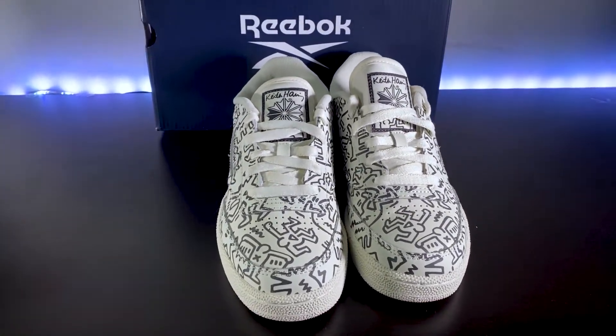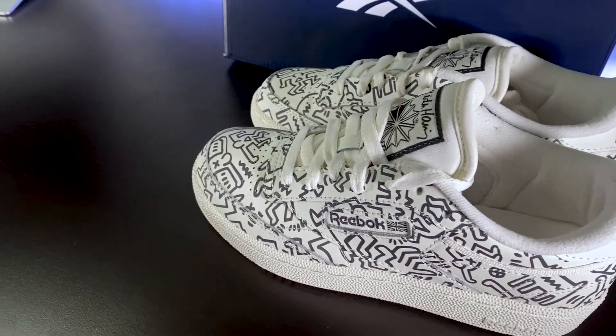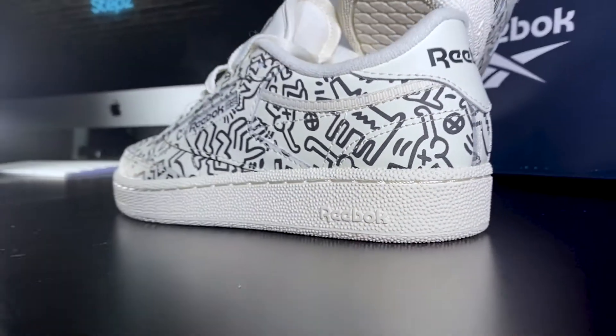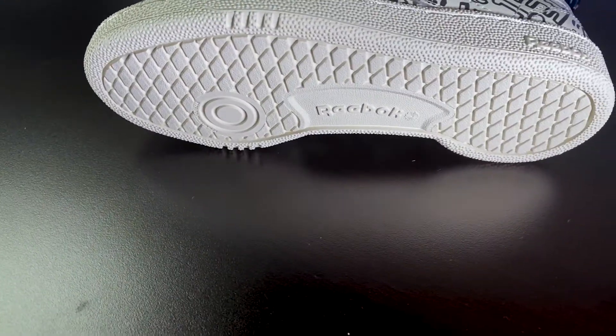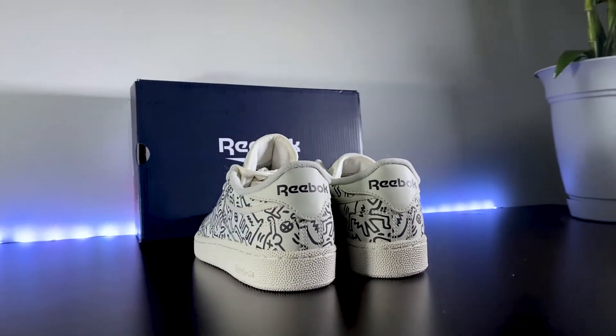we see the Keith Haring logo stitched on the tag. Also, on the side, we see the Reebok logo stitched on the upper. On the outsole, we see the Reebok logo embossed, and also on the bottom of the shoe. And lastly, it's printed on the back of the ankle collar.